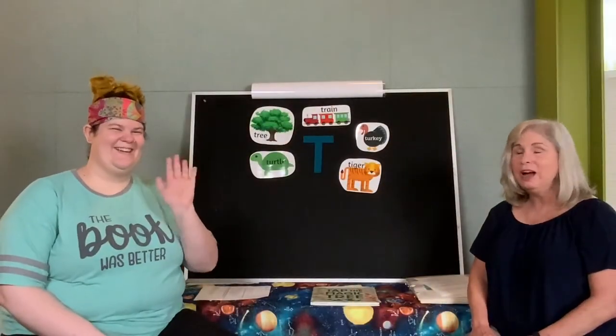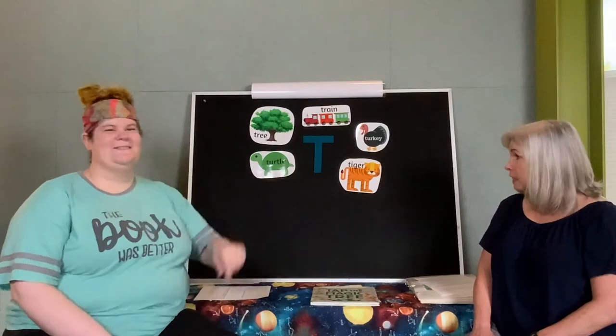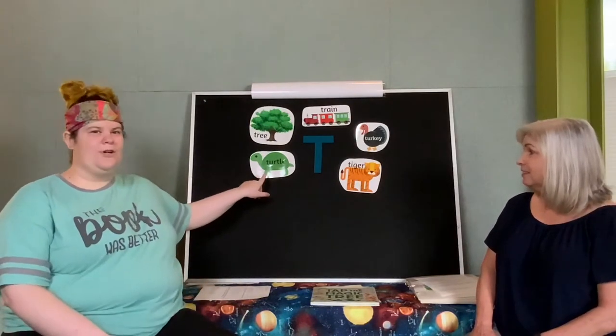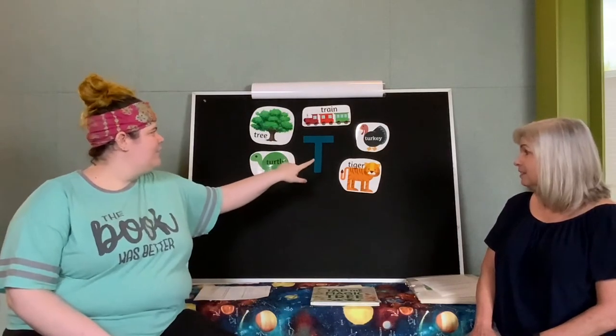Hi. I hope you enjoyed Honey and Barbara's song. I'm Debbie. I'm Whitney. And we are here to do Big Kid Story for you. This week we present the letter T — and it looks like that. This is the sound the letter T makes: T, T, T, T, T. The letter T is in the word turtle, and tree, and turkey, tiger, and train.